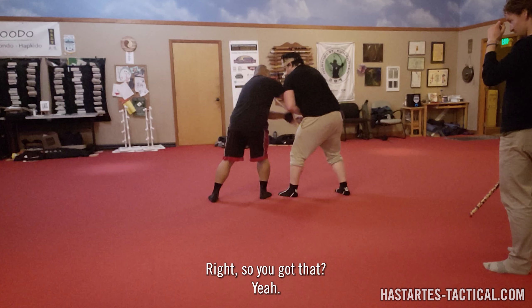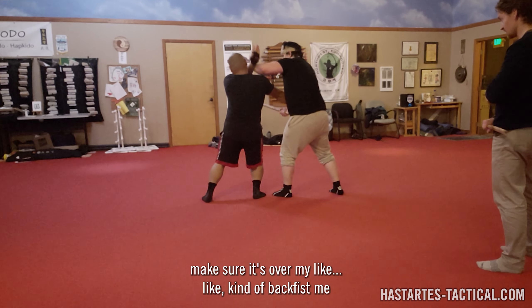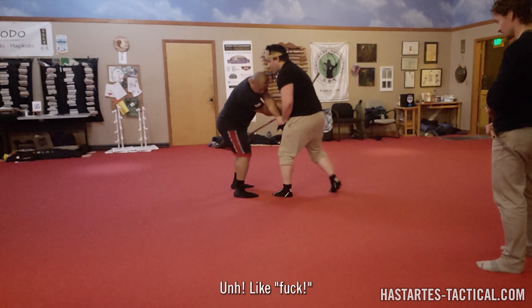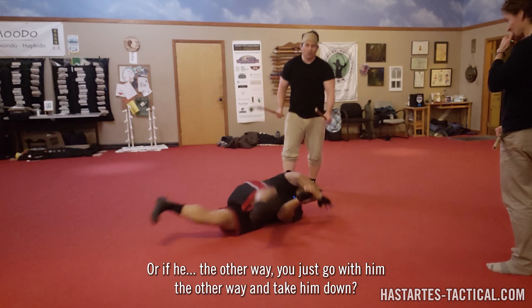While you're making an adjustment, everything else needs to keep going. You can't just be like, oh I got to adjust the feet. Nice. Nice.